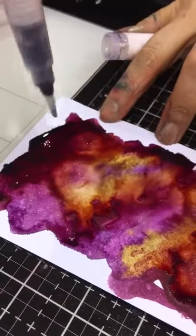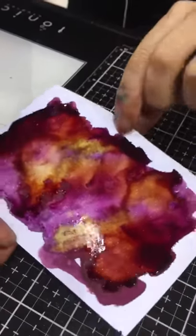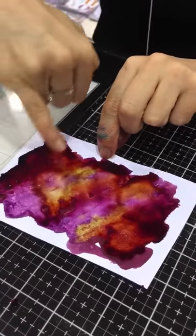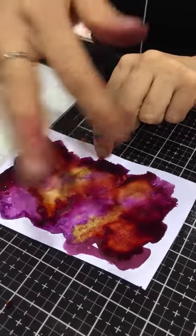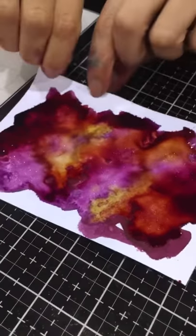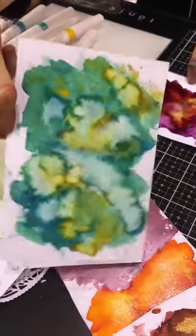I hope you guys can see that. That is amazing. So now, if you use a heat gun to dry it, those colors will keep their nature — like they don't blend as much. If you let it dry naturally, it will blend a little bit more. So then we have got some — for instance, the green — you can see the shimmer in there.